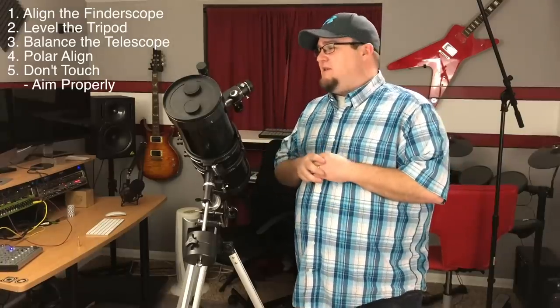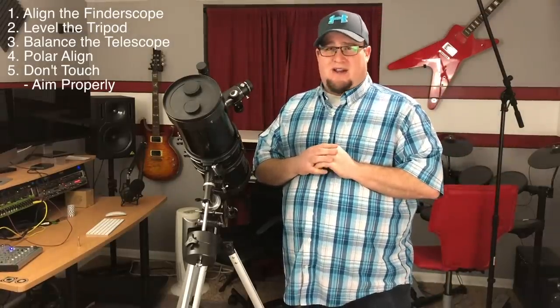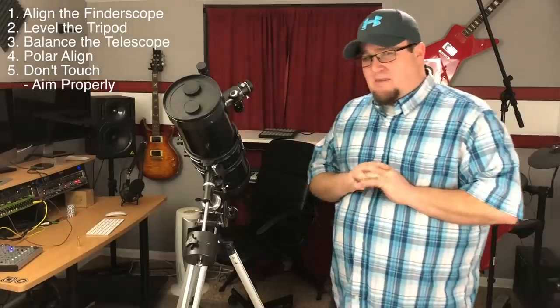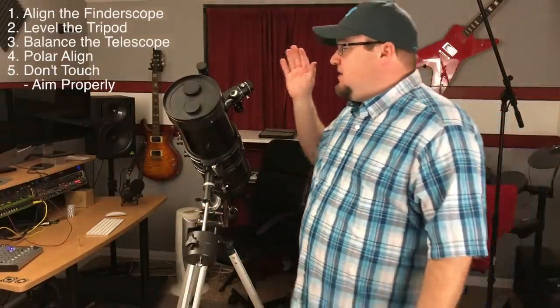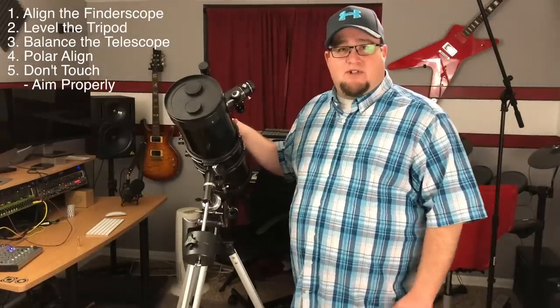It's been about five or six nights and I'm finally getting it to the point where I can start tracking some stuff. I might stay up all night to try and see Jupiter - it's supposed to come up tonight. Thanks for watching. If I really get into this hobby, I'm sure there will be more videos to come. Have a good one.